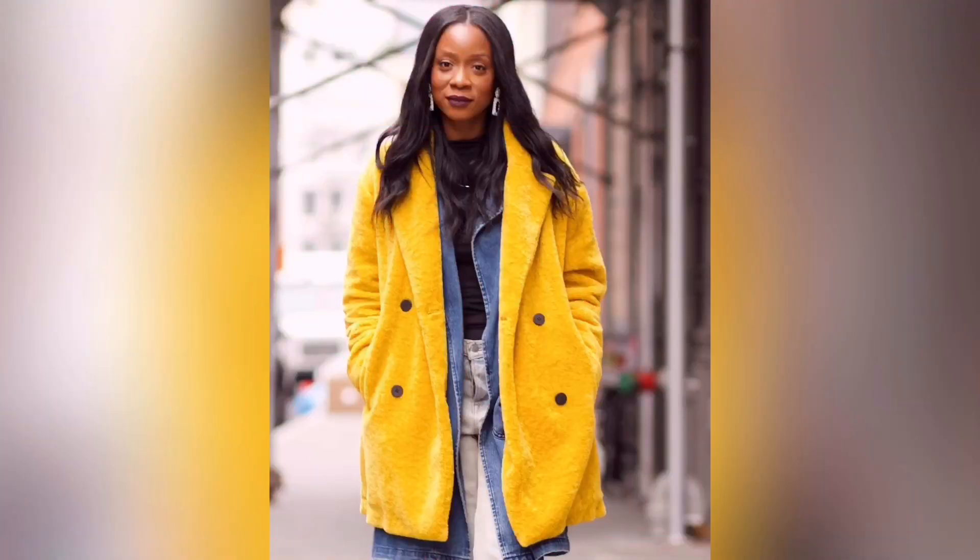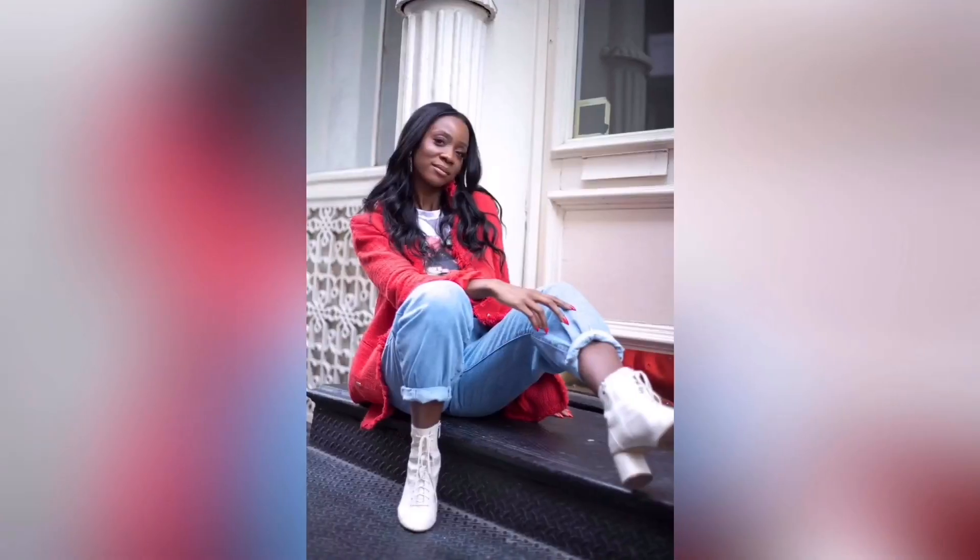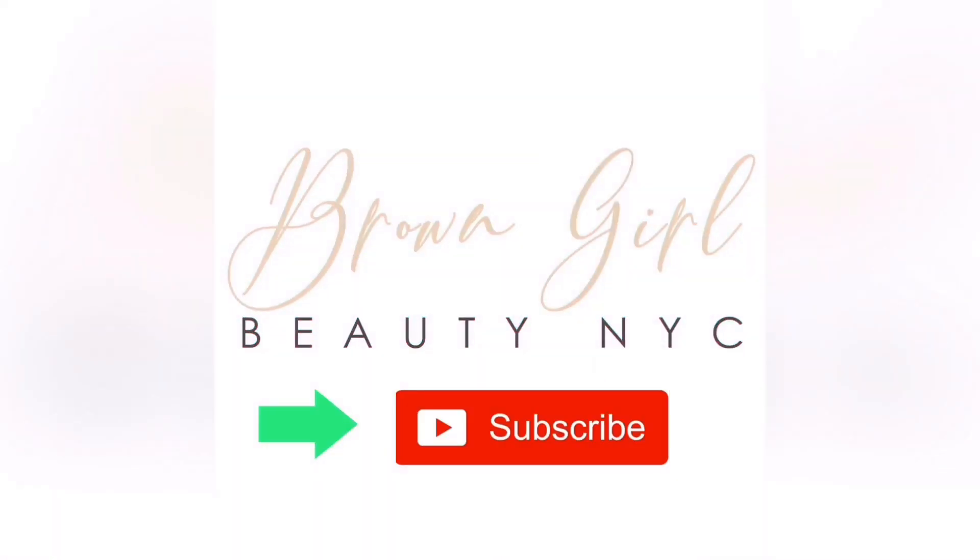Hi, it's Brown Girl Beauty NYC. My name is Jaz and welcome back to my channel. I'm back and today I'm going to be trying a new foundation. This one is from Makeup Forever — it's called the Reboot Foundation.